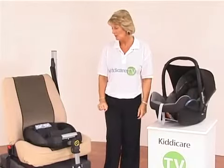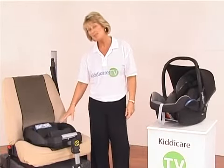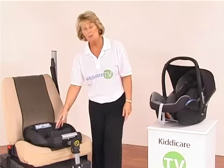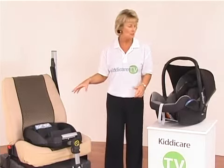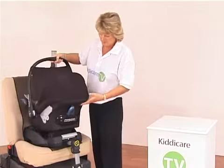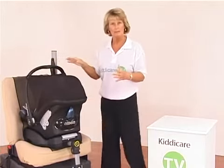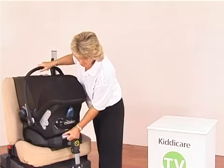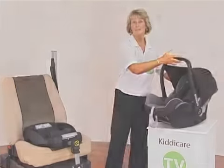Available to purchase as an optional extra, we have the Maxi Cozy Easy Fix Base. This is the Isofix version — I've got it fitted in on Isofix at the moment — but it will also go in on an ordinary seatbelt. What this allows you to do with the base unit is, instead of strapping in your car seat, all you do is come along with the car seat, clip it into position like so, and once that's in, that's secure. To take it off, it's just the grey button on the back — just release that, and out comes your car seat as easily as that.